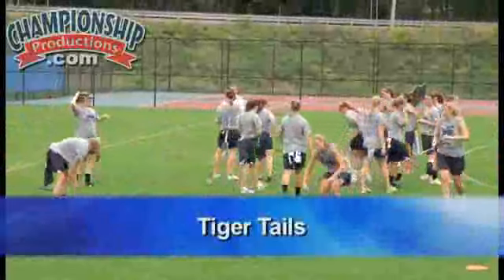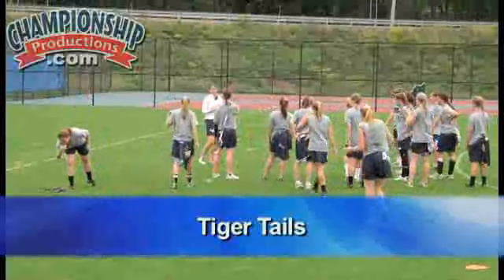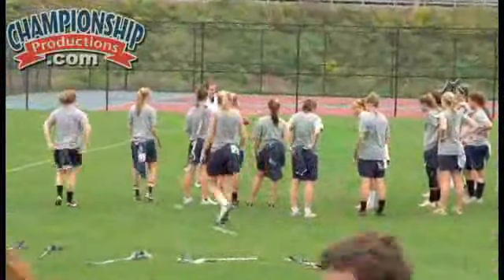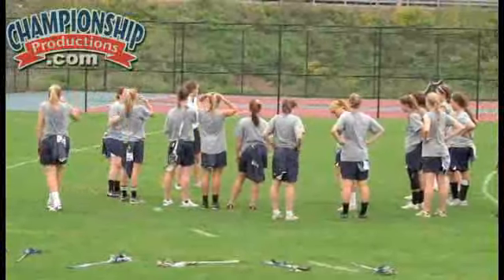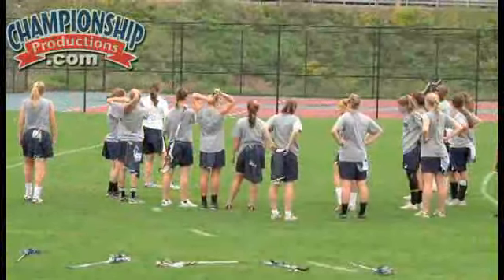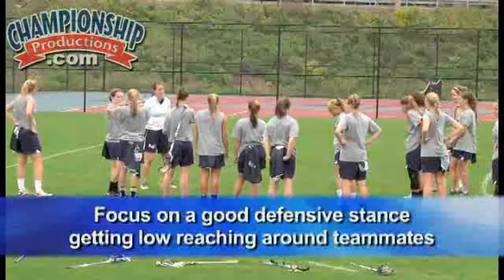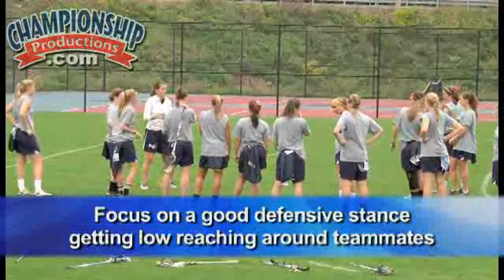We're going to start with tiger tails. Basically, you're going to stick the pinny in the back of your shorts, and you're going to try and pull out everybody else's pinny and be the last person standing. We're going to do this inside the 12-meter arc. You want to focus on good defensive stance, guys, so getting nice and low and grabbing around your teammates.